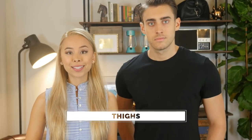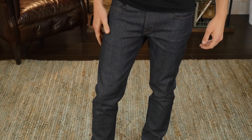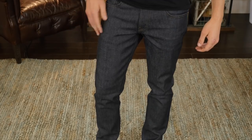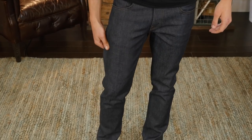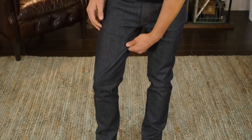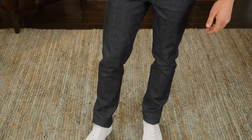Moving down to your thighs, your jeans should fit comfortably around your thighs, but it shouldn't feel like it's restricting your movement when you're bending down or walking. Ideally, you want to be able to pinch no less than half an inch of fabric, but no more than one inch of fabric on either side of your thighs. Anything less or more than that, you want to check out a different style of jean.